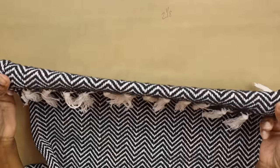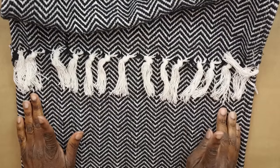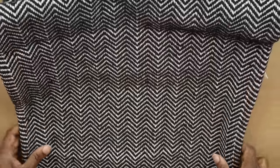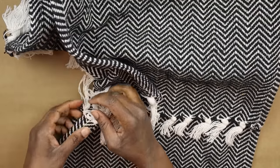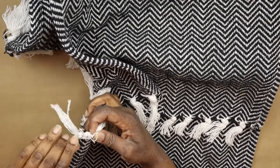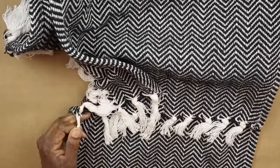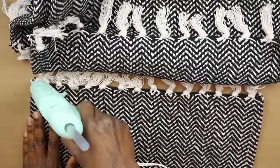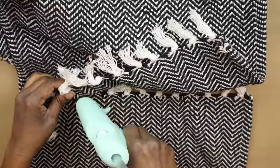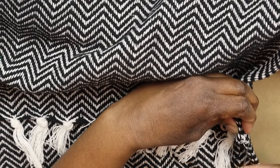That's our top panel with the second panel now attached. We're ready to add our final panel to the bottom of the second, and I'm just going to repeat the same steps I used for adding the second panel. Again, I'm sewing the ends just like I did before.